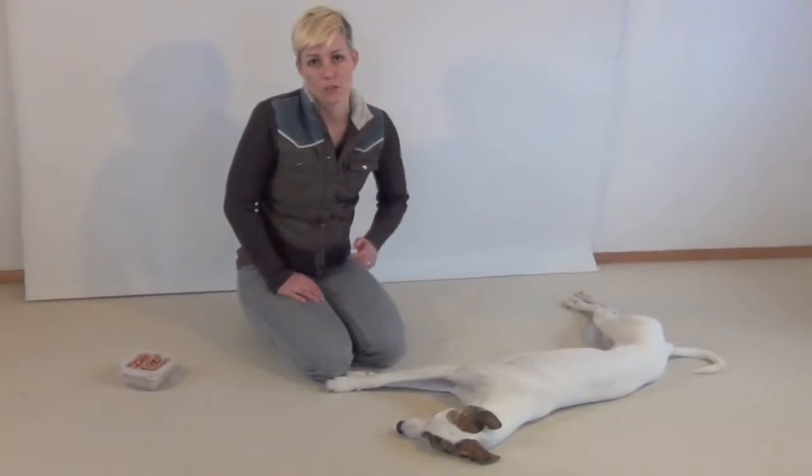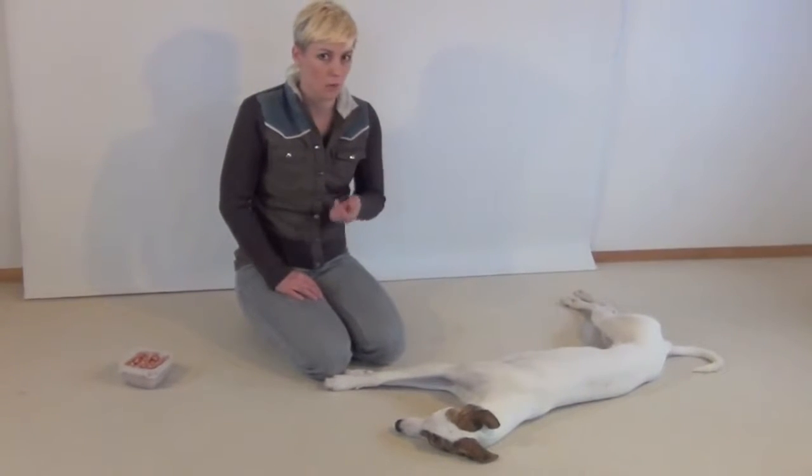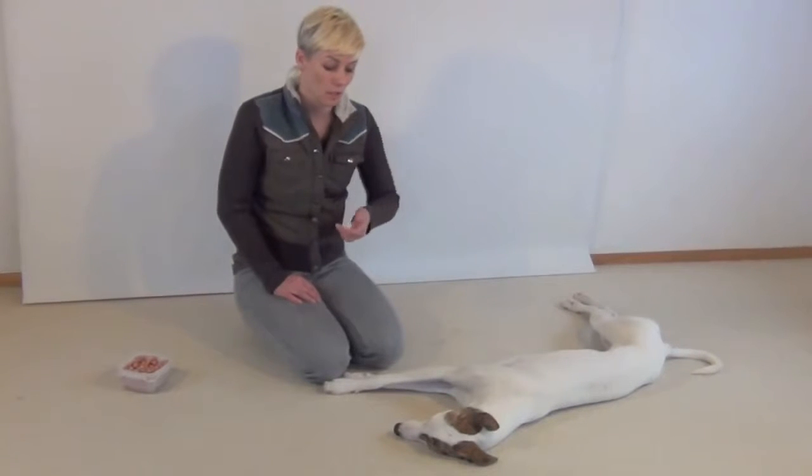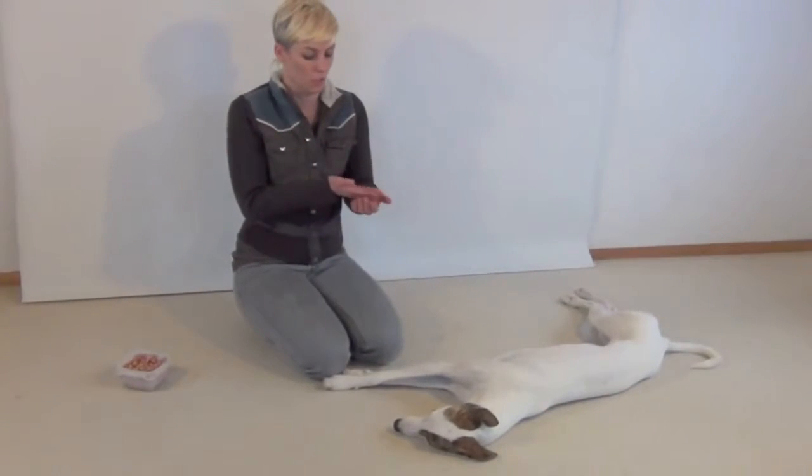Now just grabbing your dog's chin is not very calming at all and it increases your dog's stress. So I'm not saying to grab your dog's chin. It's a behavior that your dog offers to you — the dog puts their chin in your hand.